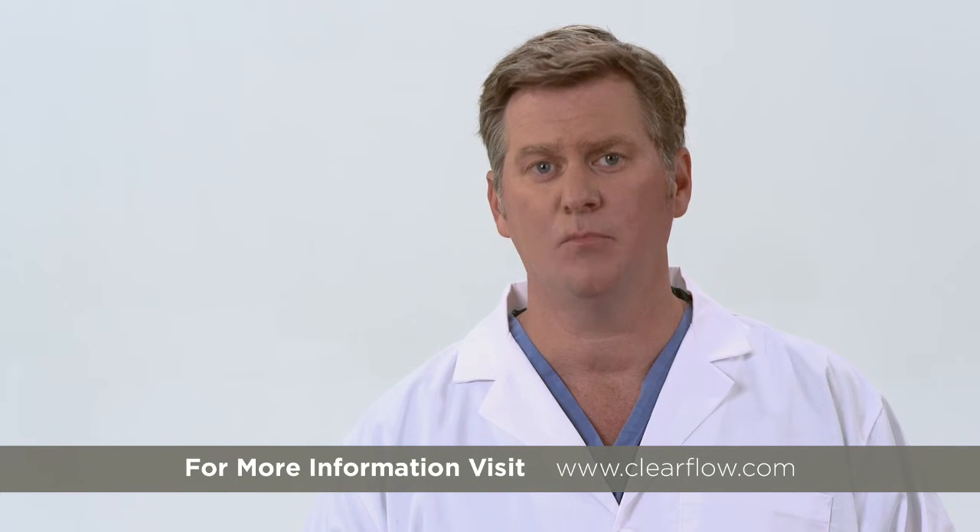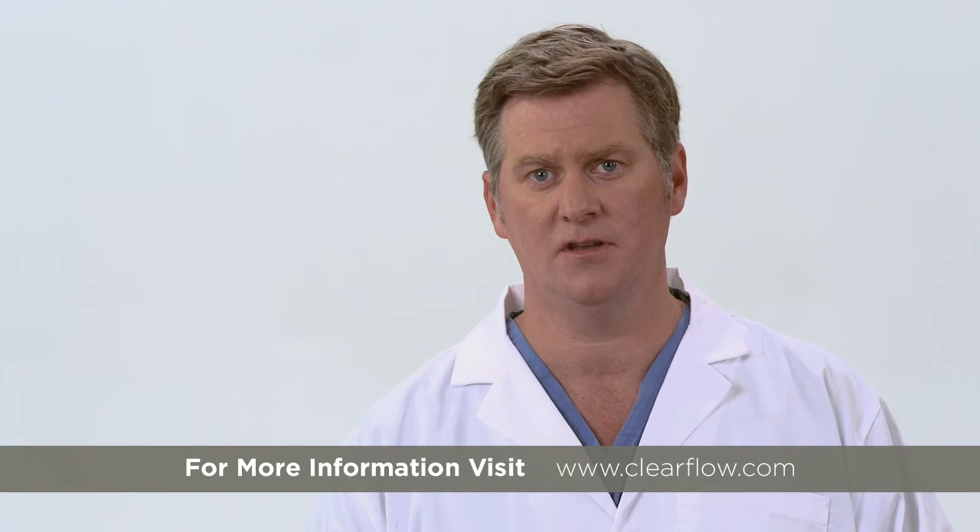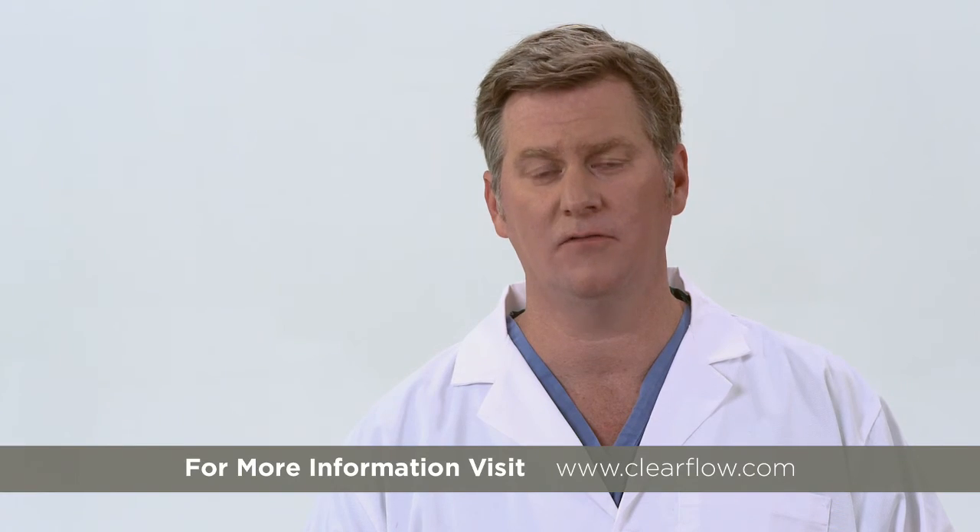If you have questions, please consult the Pluriflow Active Clearance Technology Instructions for Use, contact your local sales representative, or visit clearflow.com.